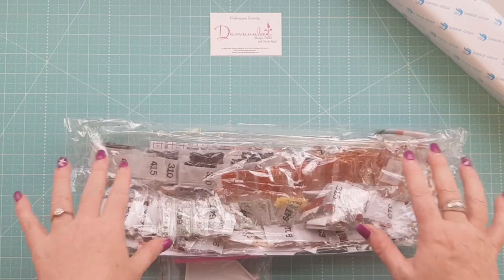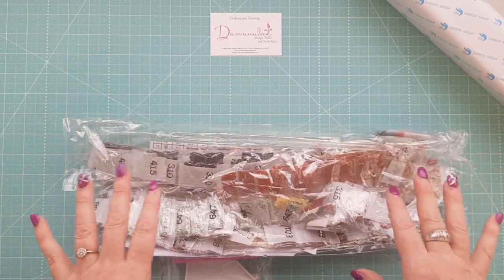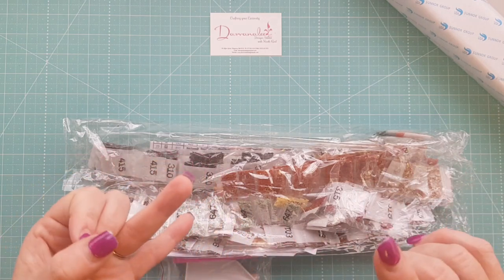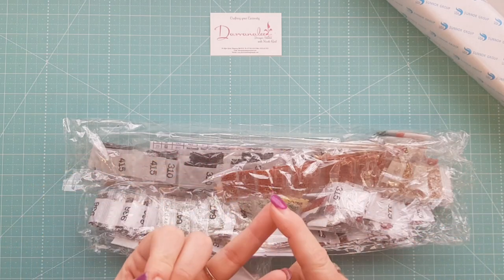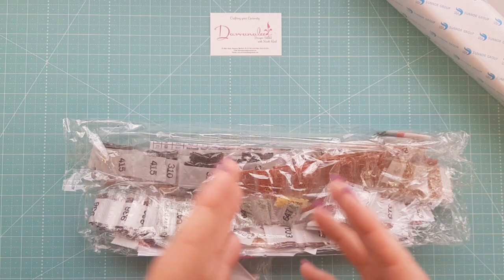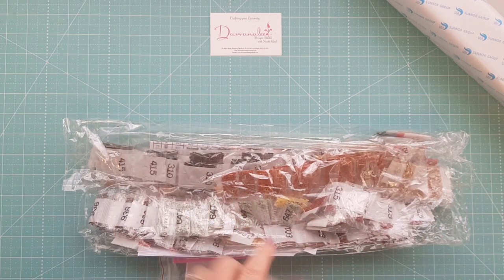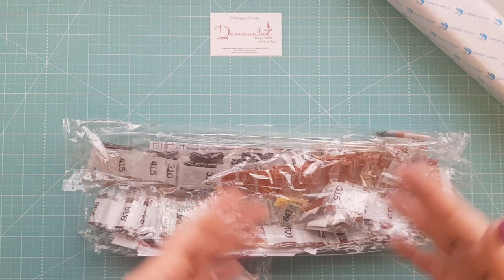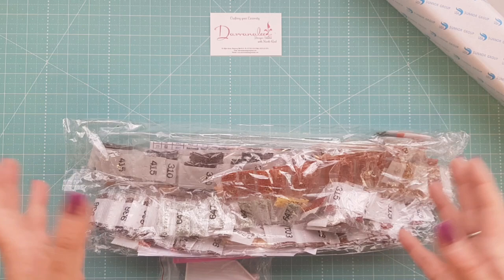I can't fault this company — I've got a couple of things from them and I really cannot fault them. They package their items really well, they mark off what is supposed to be in the pack, and I've never had anything missing from them. I'm really excited about doing this one.